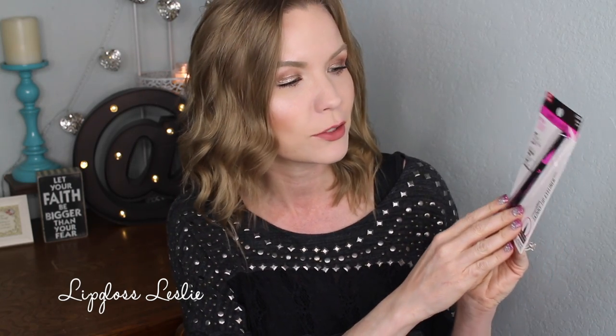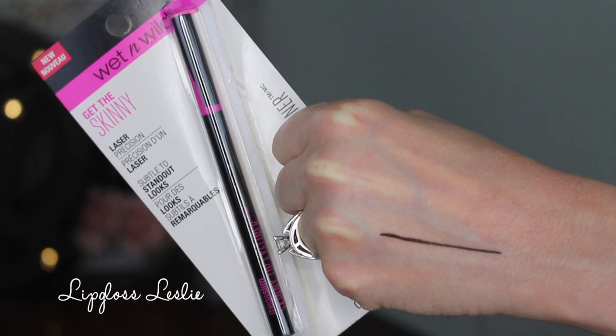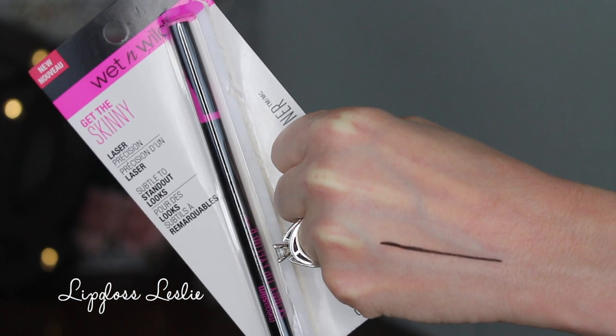They also have a new eyeliner and a couple of new mascaras. Starting with the eyeliner — this is the Mega Slim Skinny Tip Eyeliner. It says 'Get the Skinny — Laser Precision Micro Thin Tip.' I really like the packaging with the pink and black. But I'm not super duper excited about it beyond the packaging. I find it kind of hard to use.